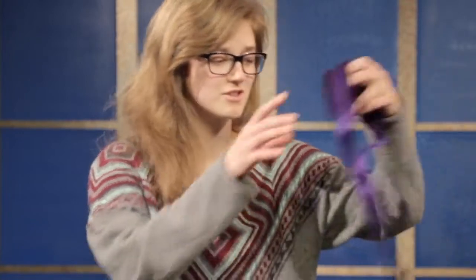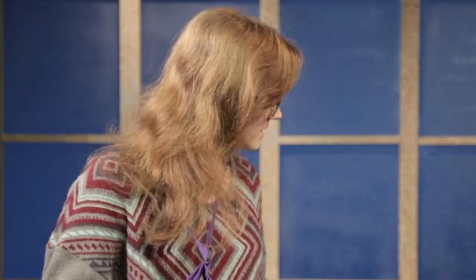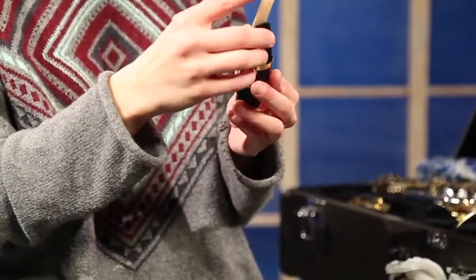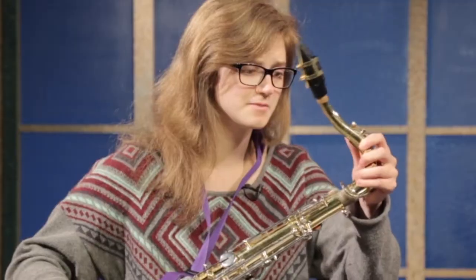After you have your reed wet, I always put my neck strap on and connect it to the saxophone on this little clip right here. Next, you're going to put your reed onto your mouthpiece, put it right here, and after that you're all set to play.